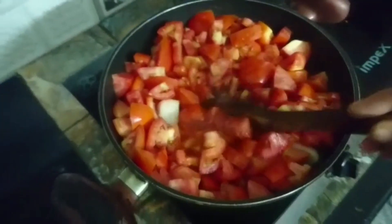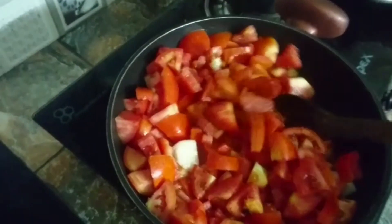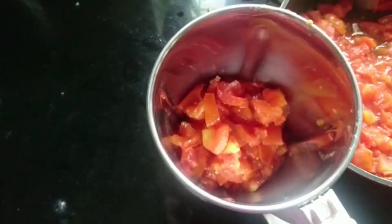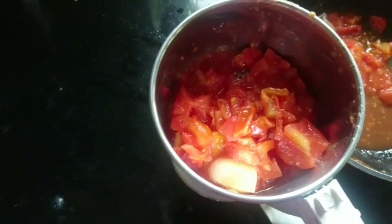I will add 3 pieces of pattah, then a little bit more. Finally, in the jar, I will add a little paste.